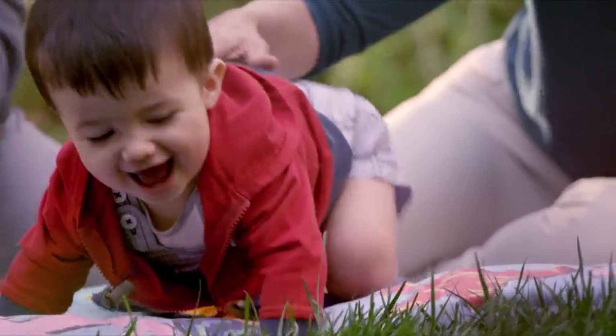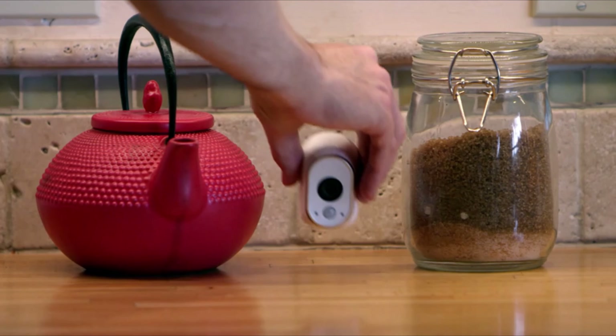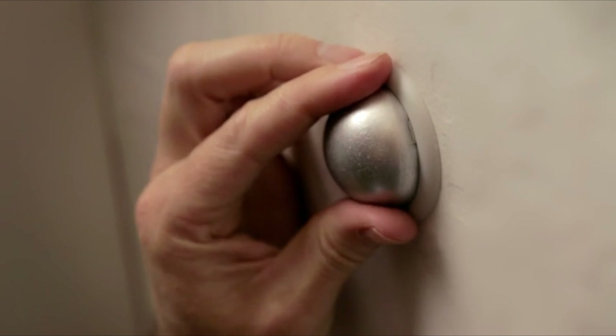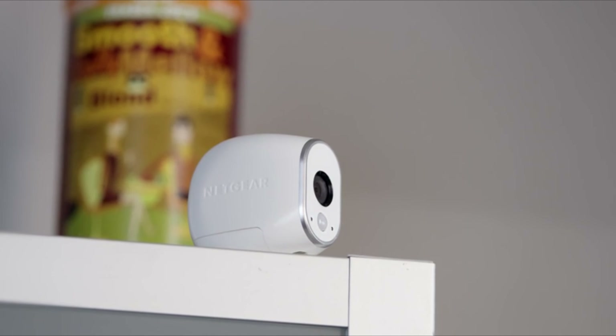Being safe is very important to us. So when we were looking for a home security system, we were looking for one that had high-definition cameras, something that didn't have a lot of wires, and cameras that we could put up discreetly throughout the house. And when we found Arlo, the choice was a no-brainer. Installation was very simple. Because it doesn't require any cords, we can get creative about where we put it.